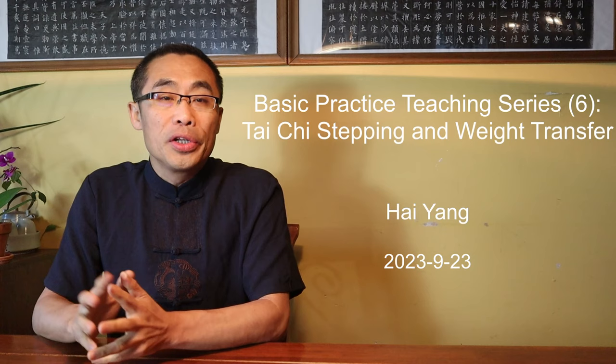Hello everyone, I hope you are doing well. This is the sixth video of the new Basic Practice Teaching series.